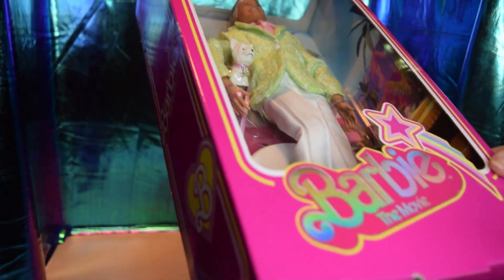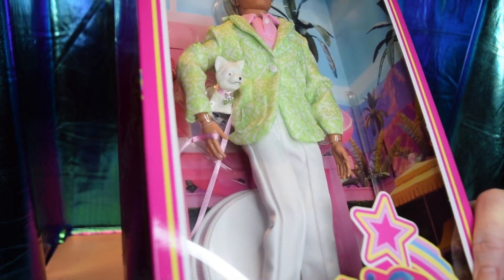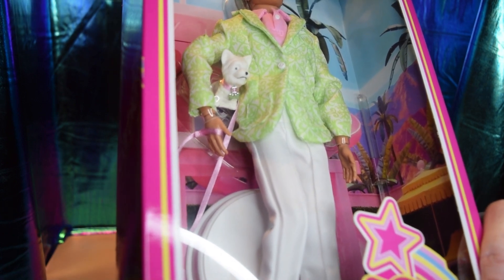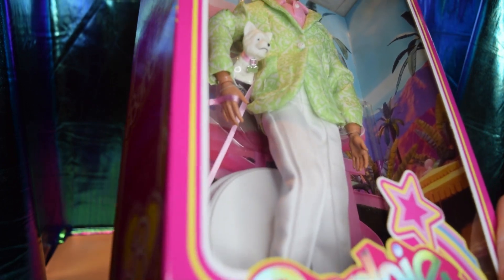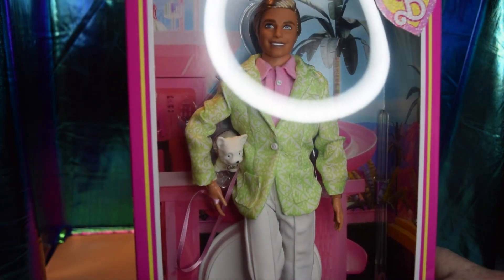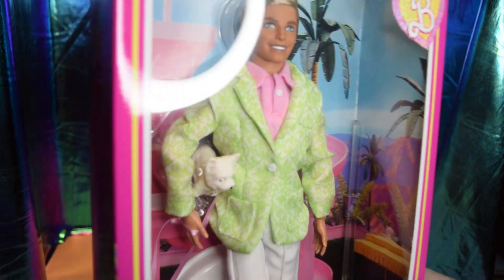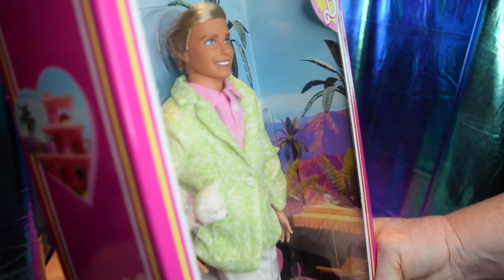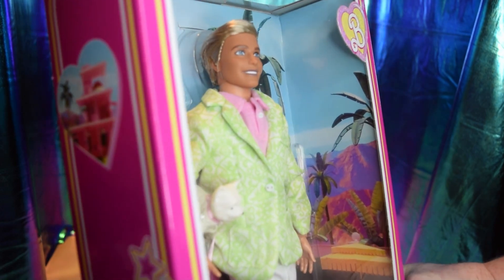And then of course you have Sugar, the cute little white Yorkie, and she has a pink leash and a little bow. She has a silver bone tag on her collar. His face is just really nice — he's a little tanner and he looks really good. He's got a white face stand, and it's a typical Barbie the Movie box.